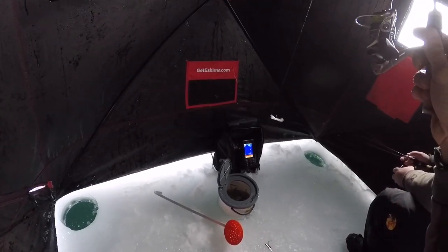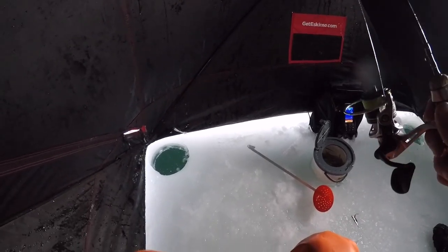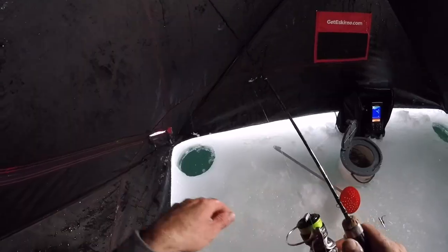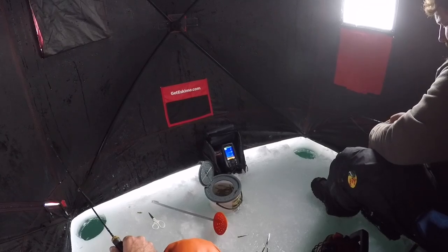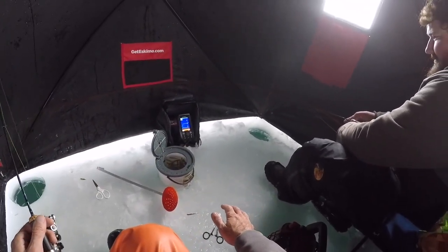That peanut dude — let me see that thing go down, jiggle it around in that hole, letting that line twist out. Yeah, it's pretty beautiful. It swims. Maybe I should set a jaw jacker. Yeah, why not? I'll tell you why not — because it takes a lot of effort. It'd pop every two hours.